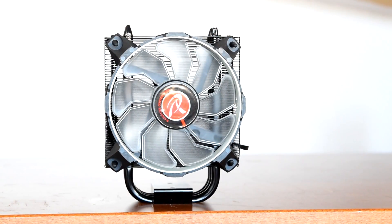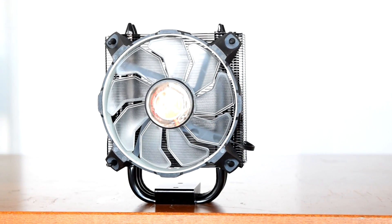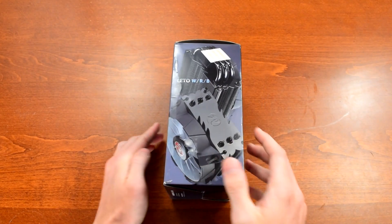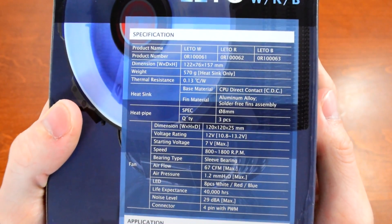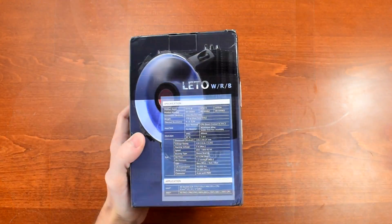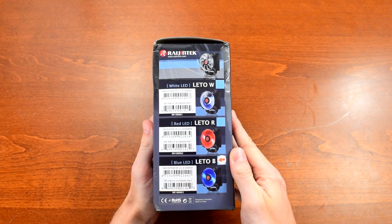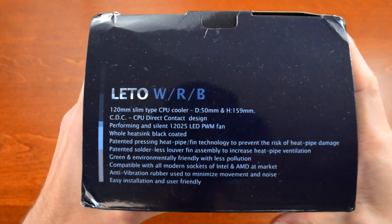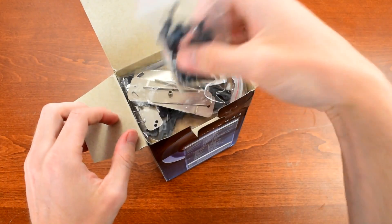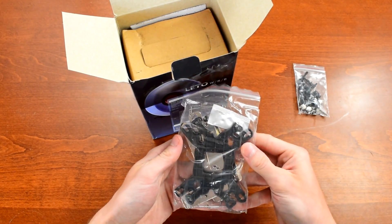The fan's chassis and blades have a pretty unique design — certainly a change from the typical square box with curved blades, a little more edgy if you prefer. I doubt this affects performance very much, but it does look pretty sweet. The box has a big picture of the Lido on the front with all the specifications on the back. The Lido is compatible with basically every consumer CPU socket from the last 10 years. On the side you'll see pictures of the three models — W, R, and B for white, red, and blue LEDs respectively. The one being reviewed here is the blue model.